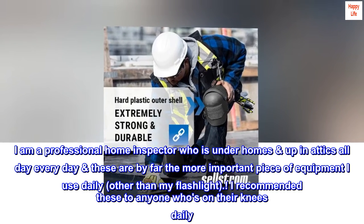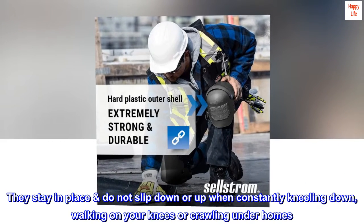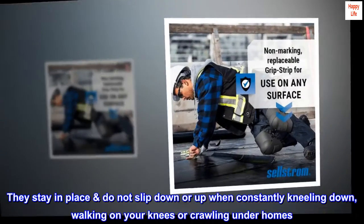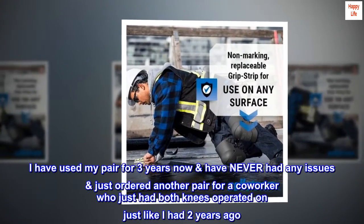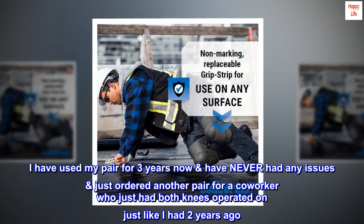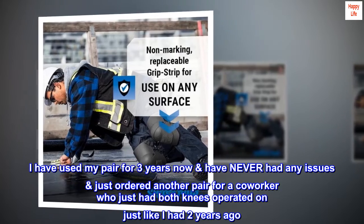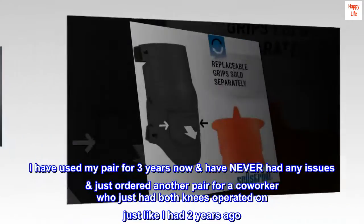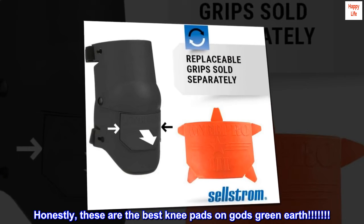They stay in place and do not slip down or up when constantly kneeling, walking on your knees, or crawling under homes. I have used my pair for three years now and have never had any issues. I just ordered another pair for a co-worker who just had both knees operated on, just like I had two years ago. Honestly, these are the best knee pads on God's green earth.